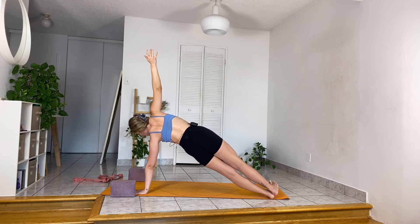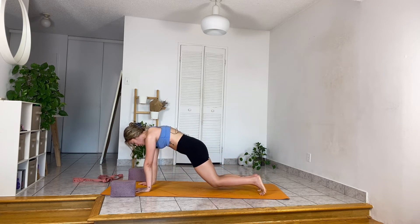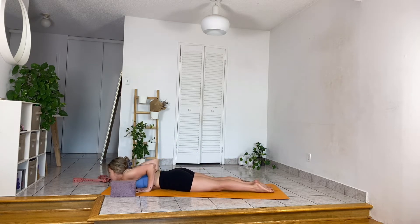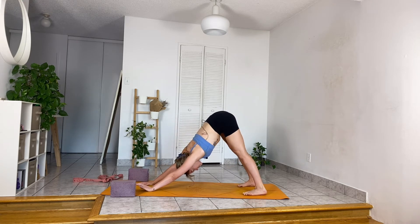Hold here for five — feel the stack of left shoulder over wrist — four, three, two. Slowly lower right hand down to high plank. You can lower your knees, untuck the back toes, wrap arms around and in for chaturanga. Inhale, upward facing; exhale, curl your chin in to downward facing dog. Take two full breaths to reconnect with the shape and your body.